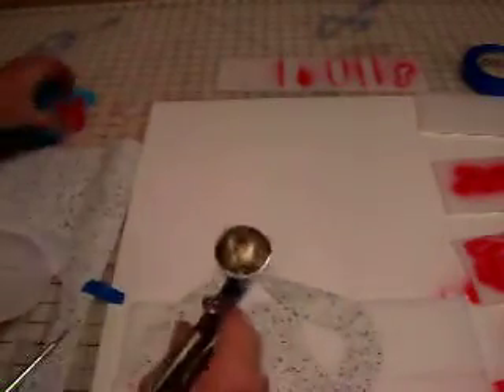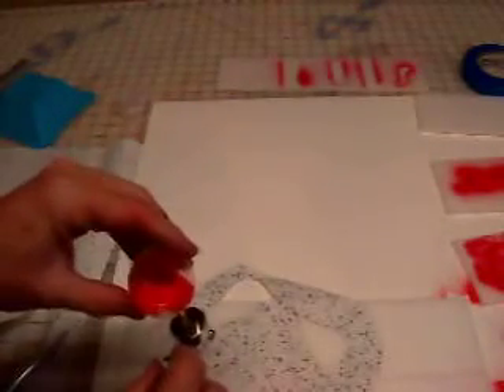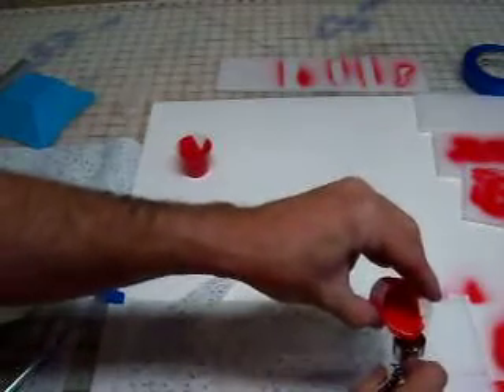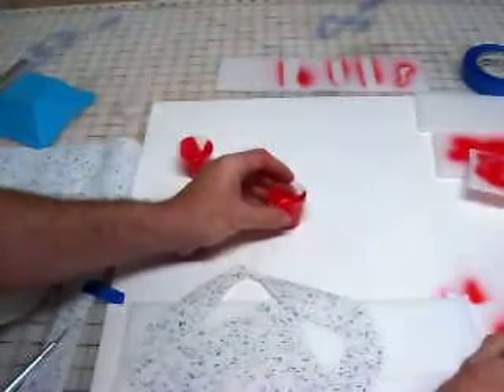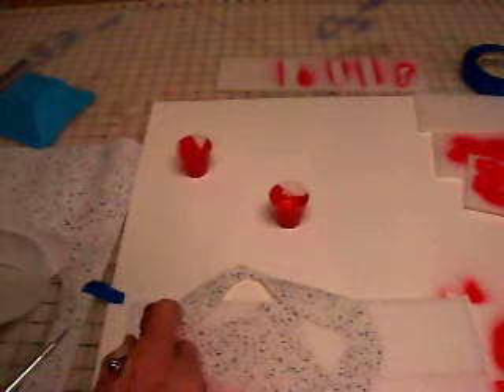Alright, let's paint. I'm going to run a little bit of paint out after I've cleaned my brush — there's always a little bit of cleaner left over. Clear that out. Light passes.